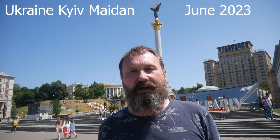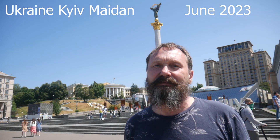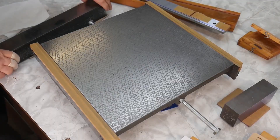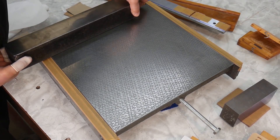Hello! I have the opportunity to greet you from the Maidan. I hope this video complements my previous material.